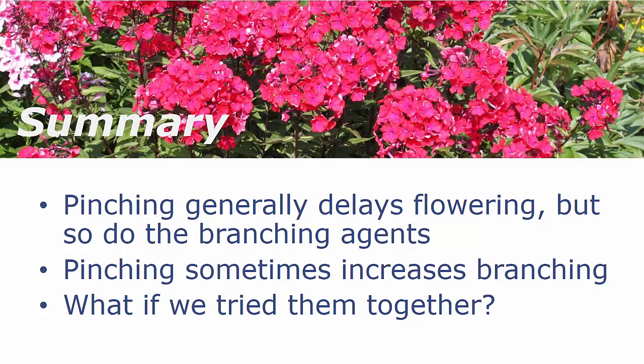In summary, summer pinching generally delays flowering, but so do the branching agents. Pinching sometimes increases branching of finished plants, though we didn't see that very often in these studies. There are some growth habits in perennials that simply don't respond very well to branching agents or to a single pinch. I'm interested in what would happen if we tried these approaches together, so look for some additional research hopefully coming out soon looking at those combinations.